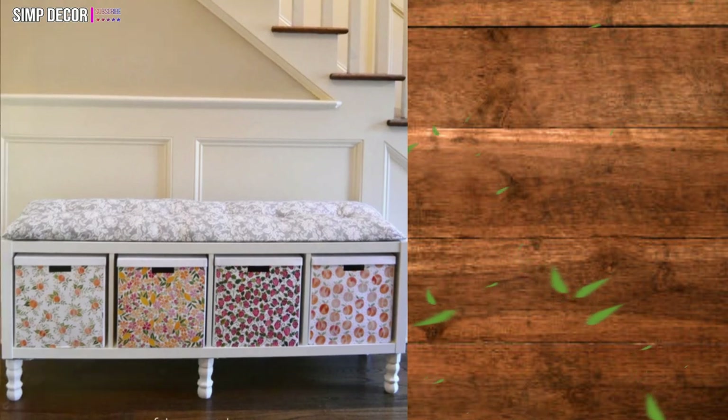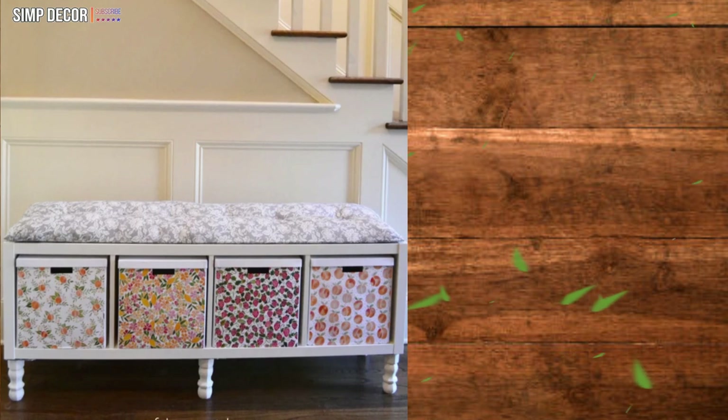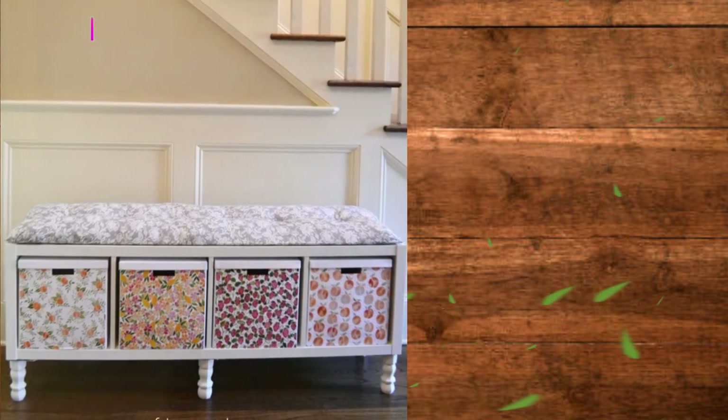Ikea Kallax Elegant Bench Hack. This creation would be perfect for a hallway and even provides storage for shoes after you sat down to take them off.